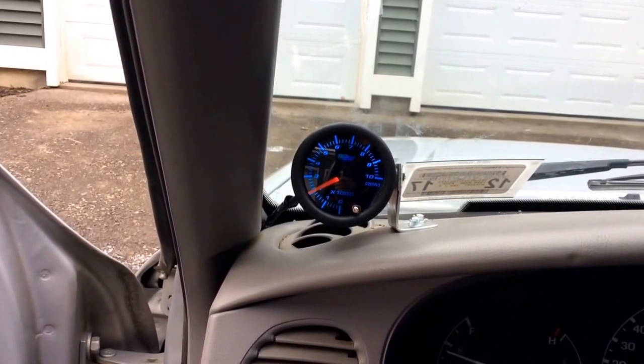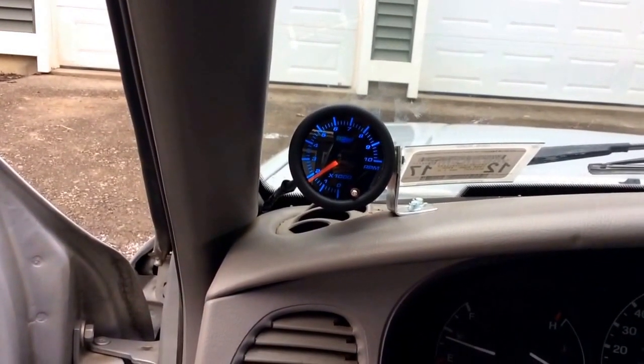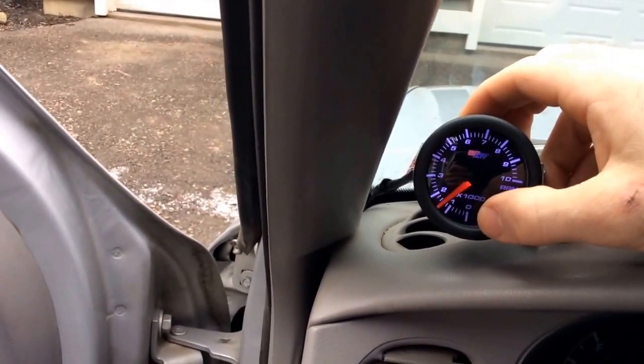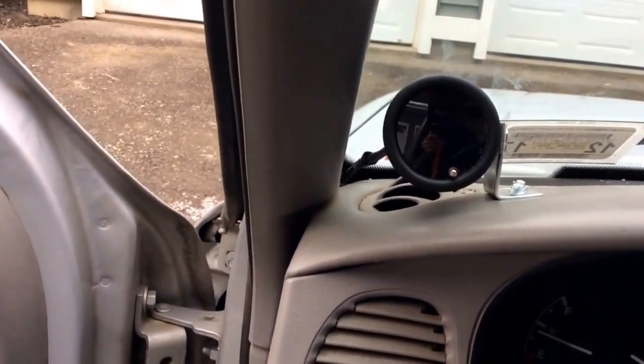I don't want to rev it up too high because it's already revving at 2000 for some reason — it's really cold outside. But it's cool, you can change the colors. So anyway, let me show you how I put it together. It took a lot of confusion; I couldn't find any really good videos on it, so I'll do the best I can.